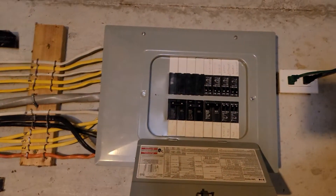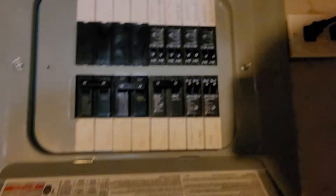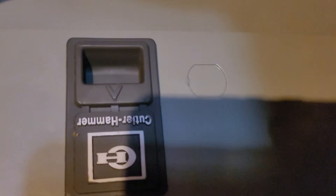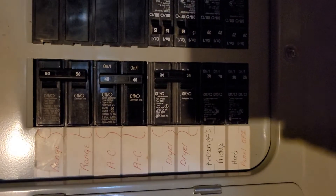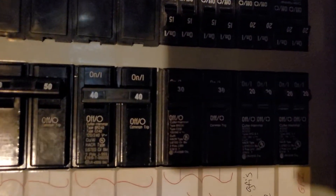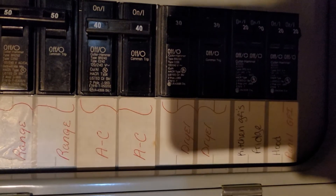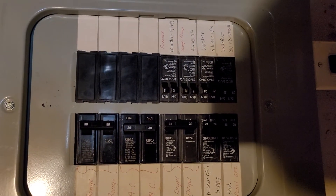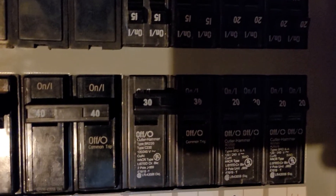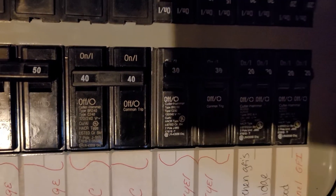Can I turn this light on for just a second? Looks like a Cutler Hammer panel. And there's AC. Looks like 40.